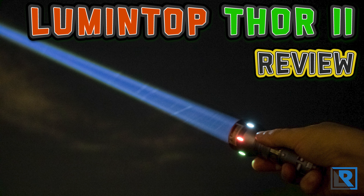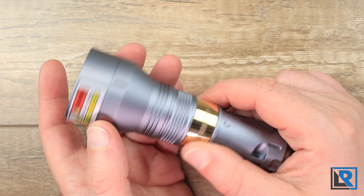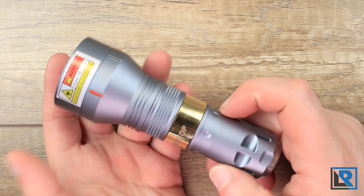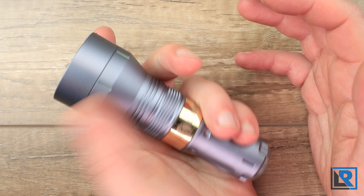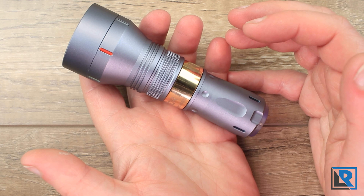Today I have a fun one: the new LEP light from Lumintop, the Thor 2. It has a turbo glow ring in the front bezel as well as turbo glow vials around it that turn on once you've turned on the main emitter and glow. It's also got a backlit LED tail cap, and it's available in the 18350 size as well as an extension tube to make it compatible with 18650s.